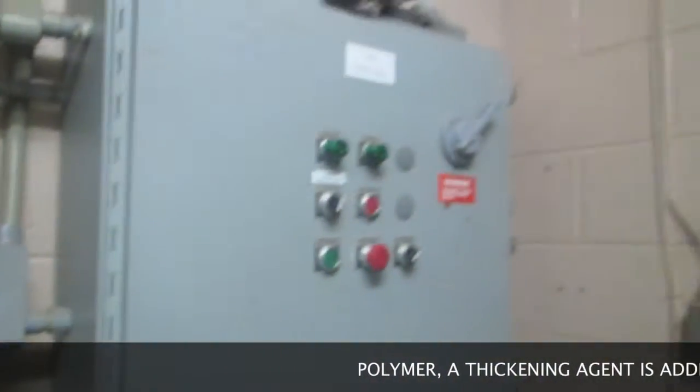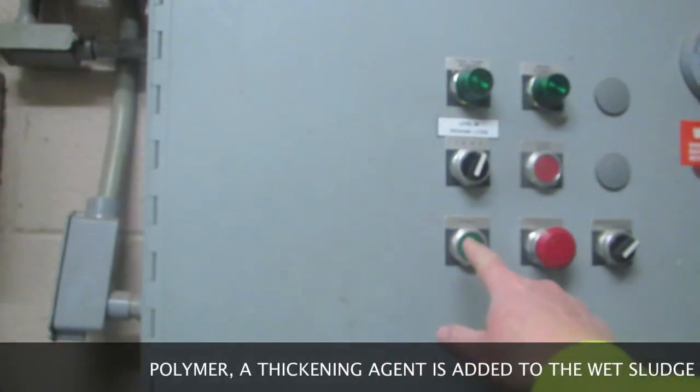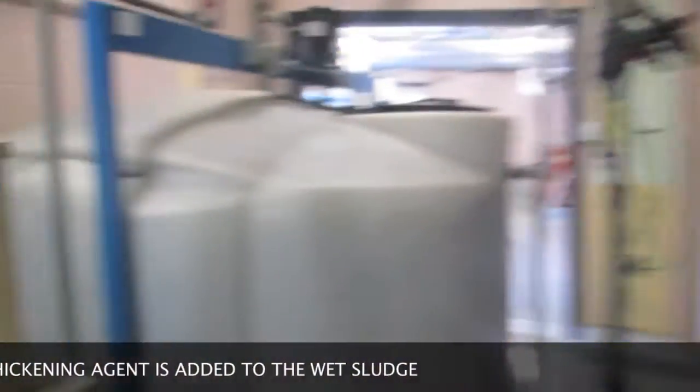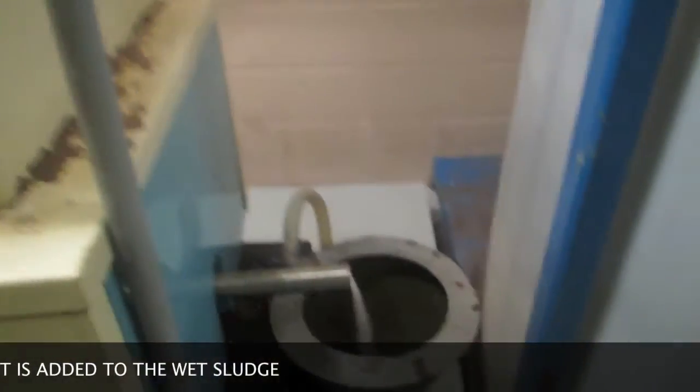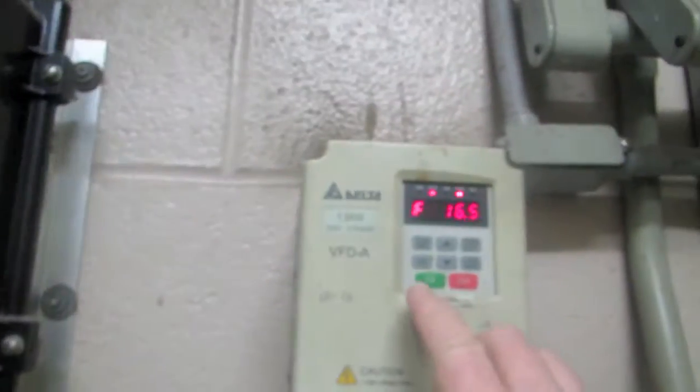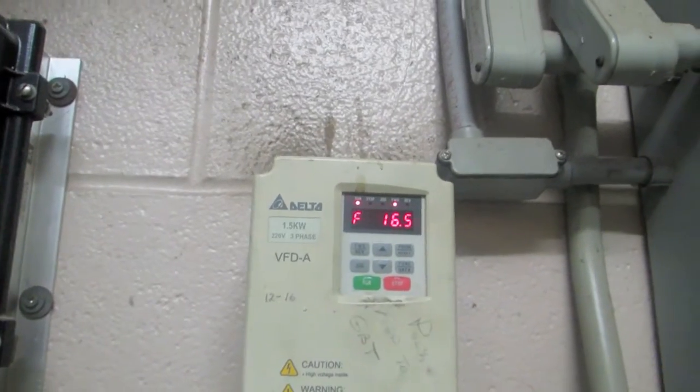The first step is to come to this panel and turn on the pump. You'll see over here it's starting to get the polymer from this, mixing down there. Then come over here and press this green button to start the polymer going to the belt.